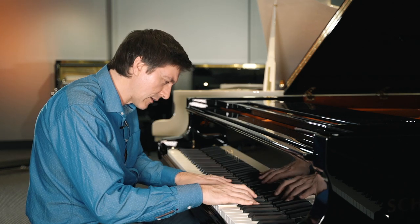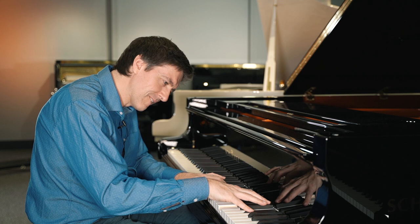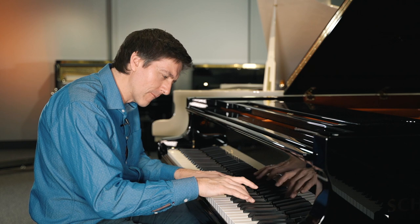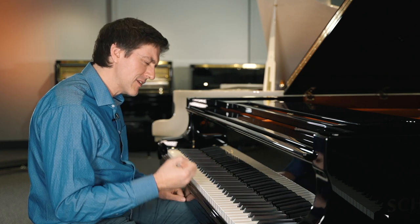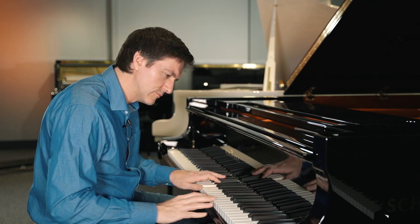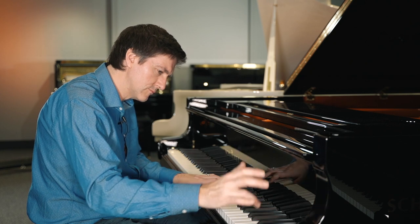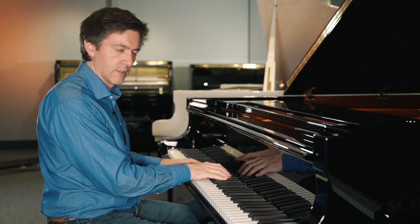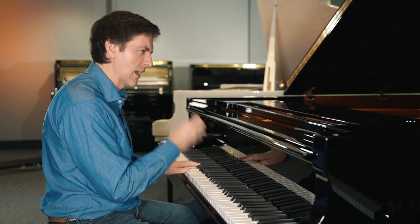There's more information there than you get on the Classic — that's for sure. The biggest thing is that there just sounds like more punch through the treble. Lots of power. Particularly through the top octave, they've done a nice job of getting sustain and some really thick character through there.